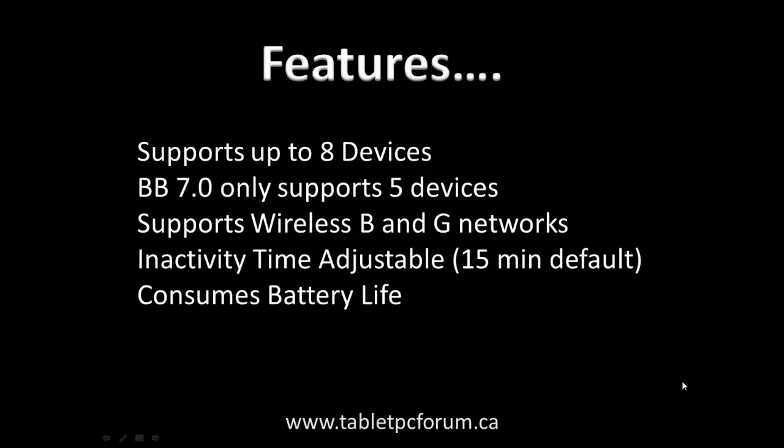Welcome to this video segment that talks about how to set up mobile hotspots using the new BlackBerry Z10 phone. Before we go on to the demo, we have to quickly go through some of the features of the mobile hotspot.